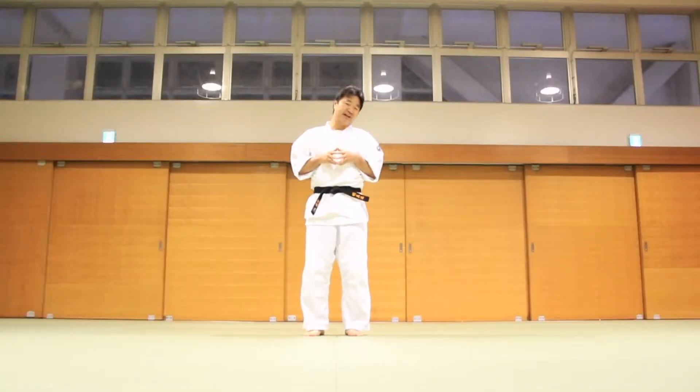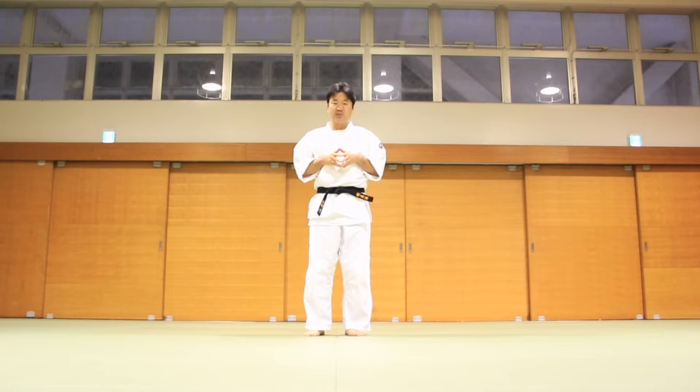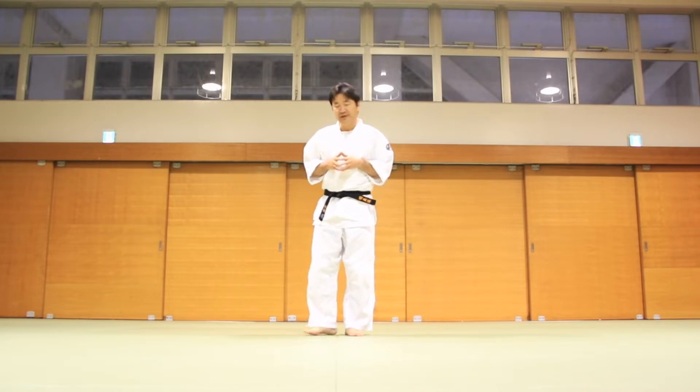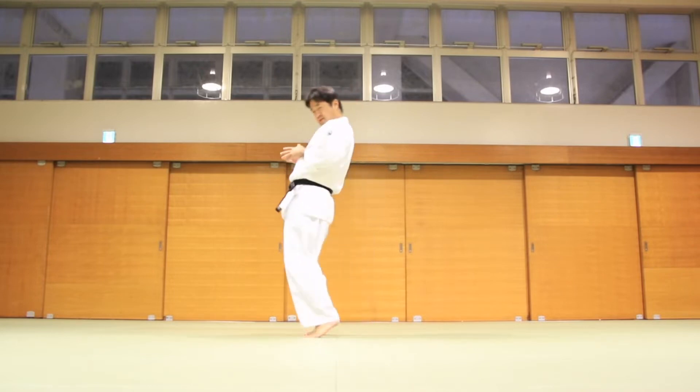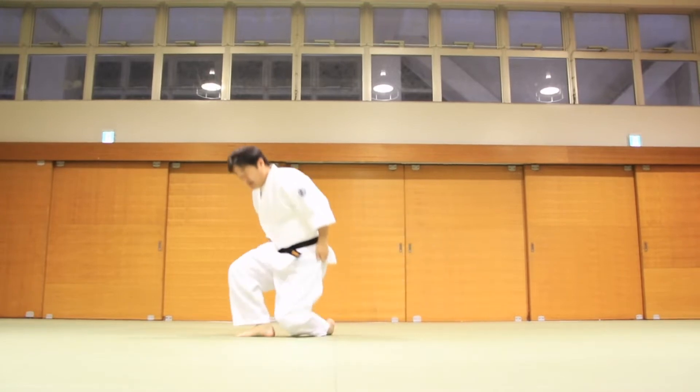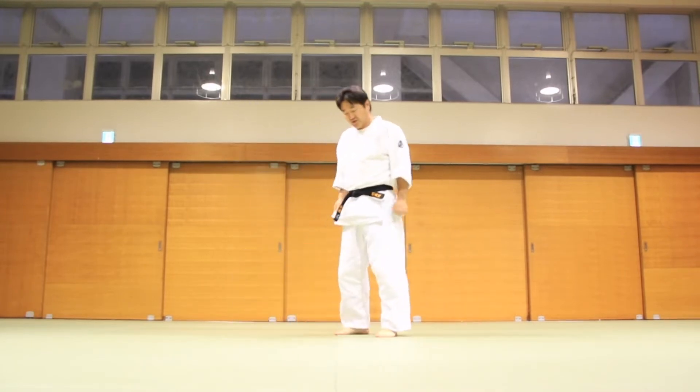Let me explain about a couple of variations of the ukemi — frontal and back fall. Last time I just introduced the basic back fall. That's the basic, but there are a couple of variations as you practice.